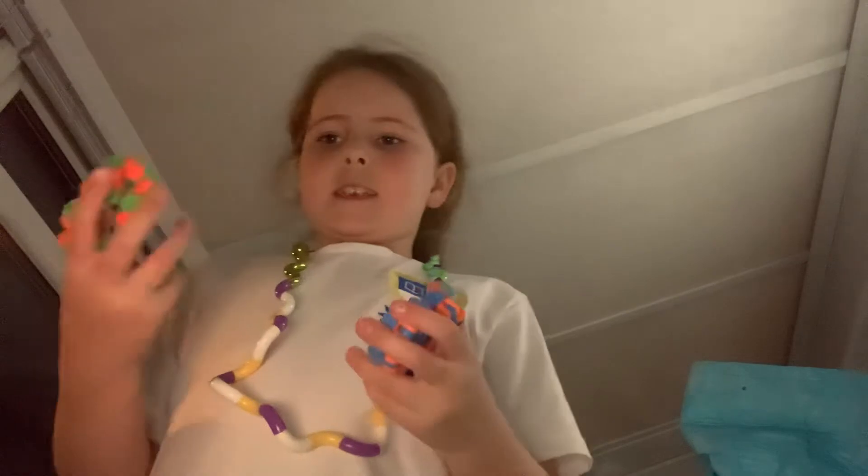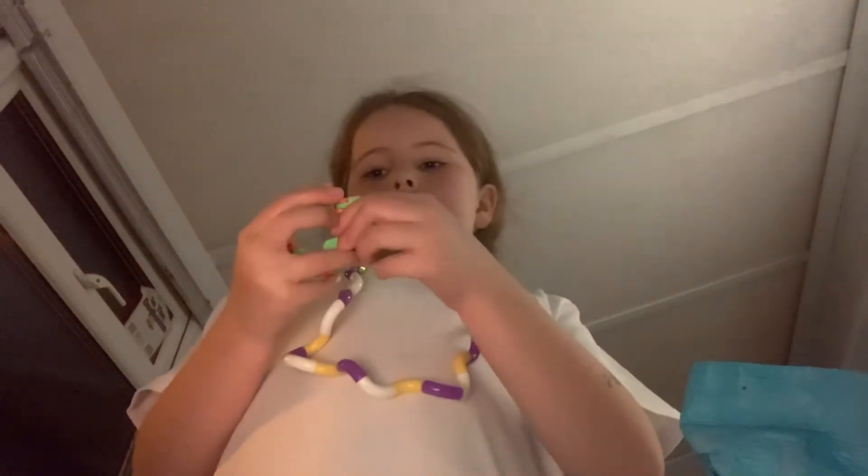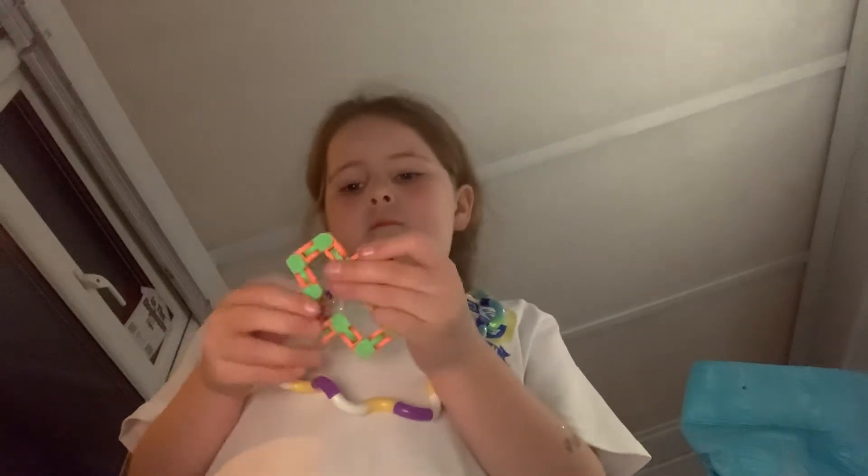I've got this tangle necklace which is broken. I've got loads more tangles to put onto this but I'm just keeping it as is because it is pretty long. I've got this spinning thing. I've got two Wacky Trax snappers. I'll do a video on how to make them - make it into this shape and then fold all the edges, then press down and there's your snapper. It could be a bit hard but it's fine.